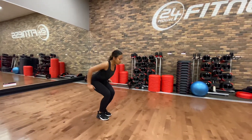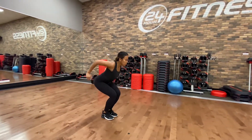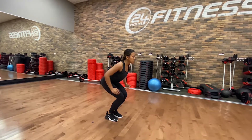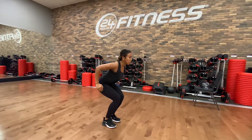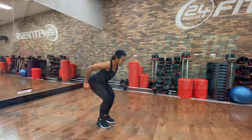Begin by standing with your feet close together, arms up in the air, and slight bend in the knees. Sit back in the hips and squat down as you swing your arms back behind you. Swing your arms forward to gain momentum as you extend your knees, hips, and ankles to jump and drive yourself forward.